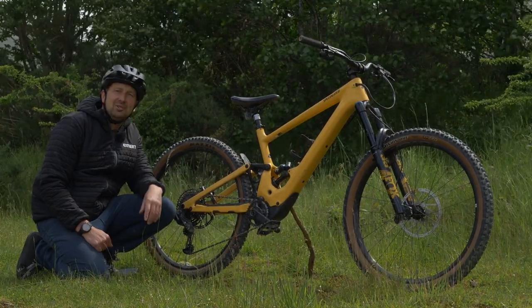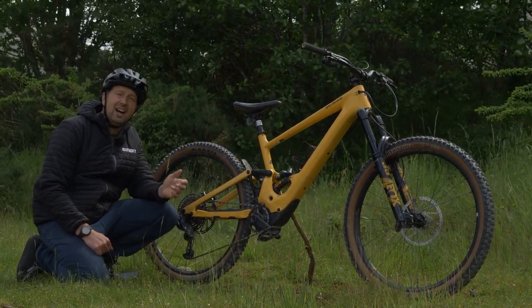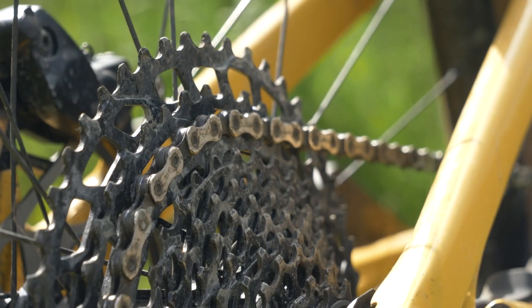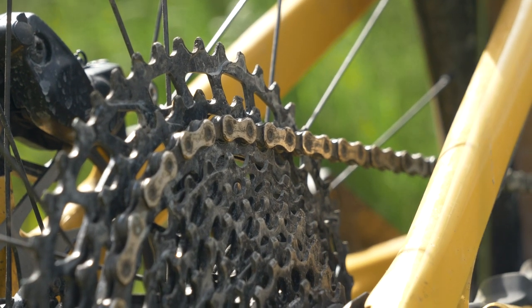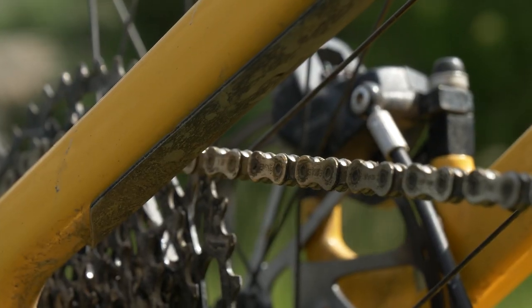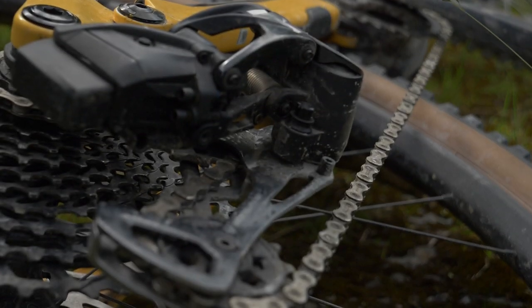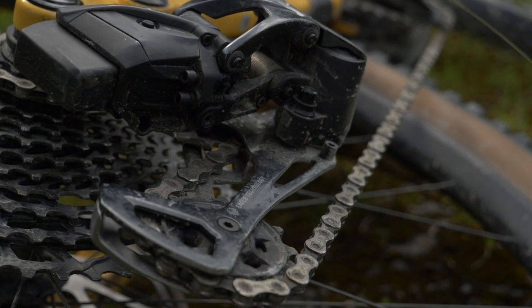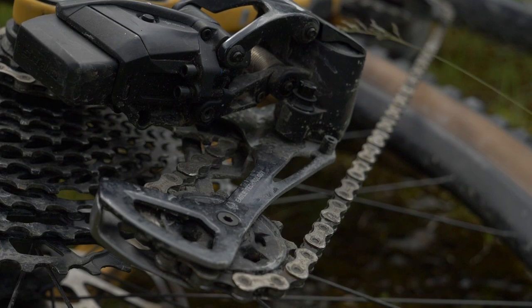The chain on your e-mountain bike definitely has a very hard life. It probably has a lot more torque going through it and is subject to a lot more aggro than a standard mountain bike. Mix in a little bit of rust, bad maintenance, shifting a load of gears under load, bad chain lines, or maybe a rock strike on a technical climb, and it's probably going to break at some point.